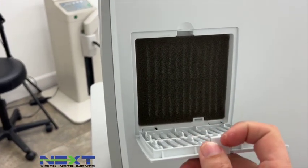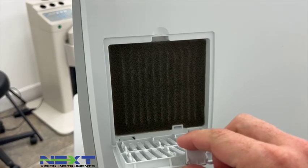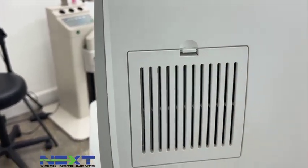We'll tuck all the cords, place the two little tabs, and push the door closed. Right above this access port there's another door — this is the filter. Definitely make sure this is blown out with canned air at least once a month, very important for the life and longevity of your machine.